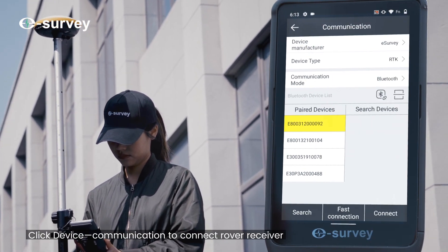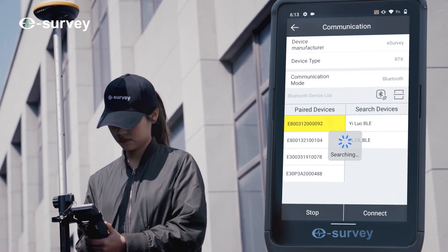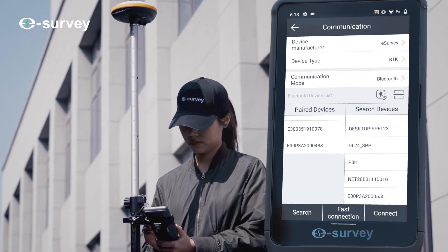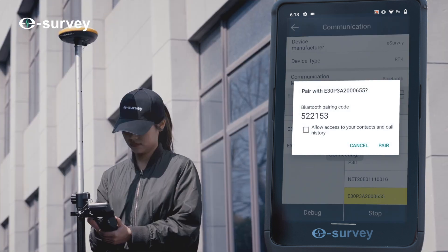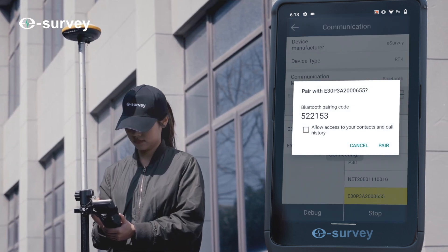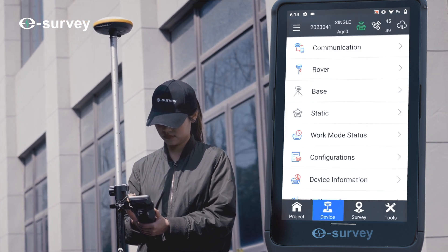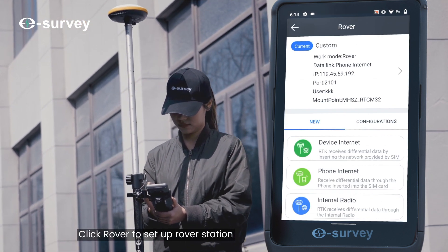Click Device Communication to connect the rover receiver. Then click Rover to set up the rover station.